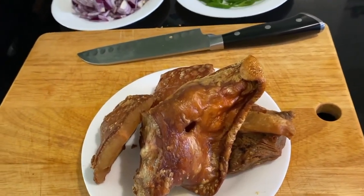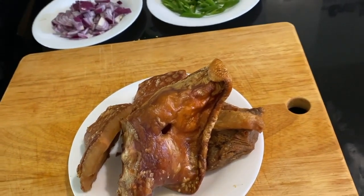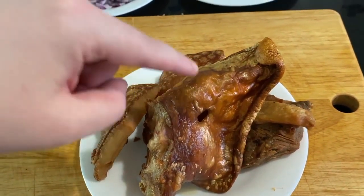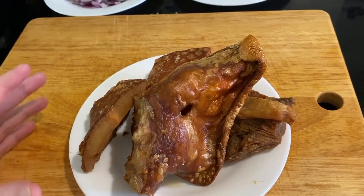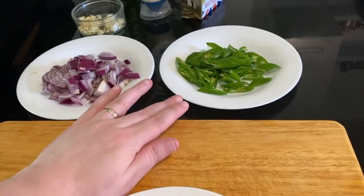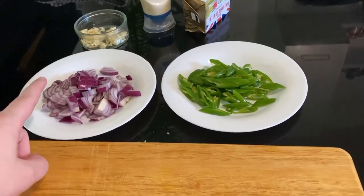Hi guys, on today's video we're gonna have a very beautiful, delicious food from the Philippines. It's called sisig. It has pork belly and this is the pig's ear — it's already been put in the air fryer, so it's been cooked already a little bit, and we need to chop it up. We've already chopped up the onions and the pepper. We've got the mayonnaise, the butter, and the garlic.